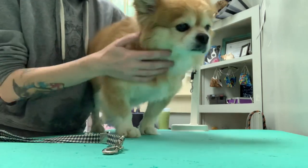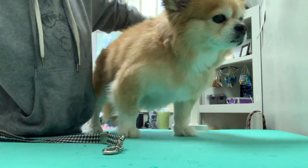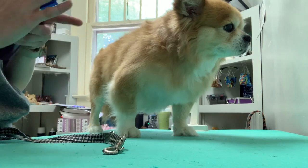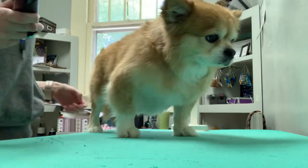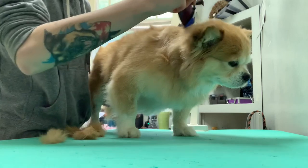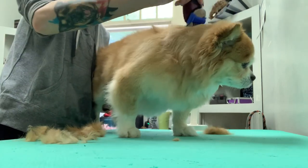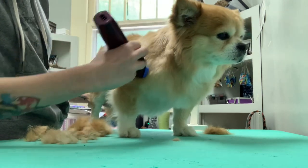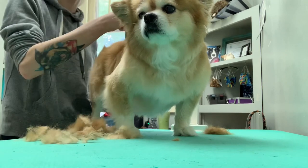Hey guys, so this is Pooch. We're gonna do kind of like a Boo the Pomeranian kind of cut on him, but it's a little bit longer. I'm going to start by taking my Bravura — as you guys saw in my video yesterday, I absolutely love this for these smaller guys. I'm going to set it to a 40 because I just really like how that does on their hair. I'm just gonna start up here by the neck and go down, going with his growth pattern.